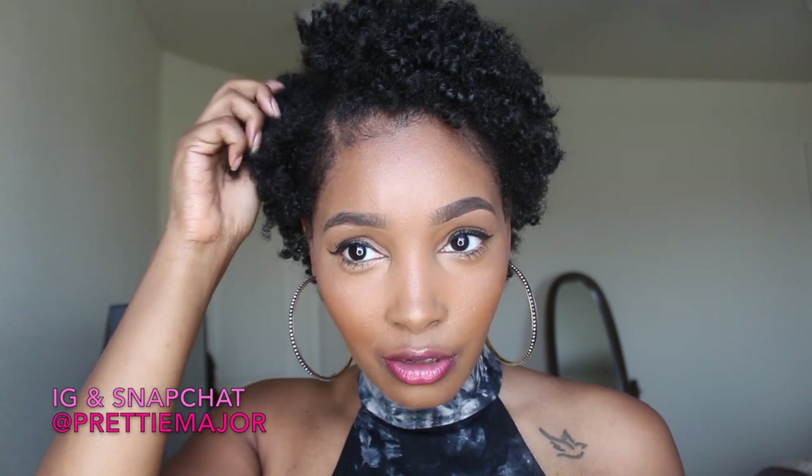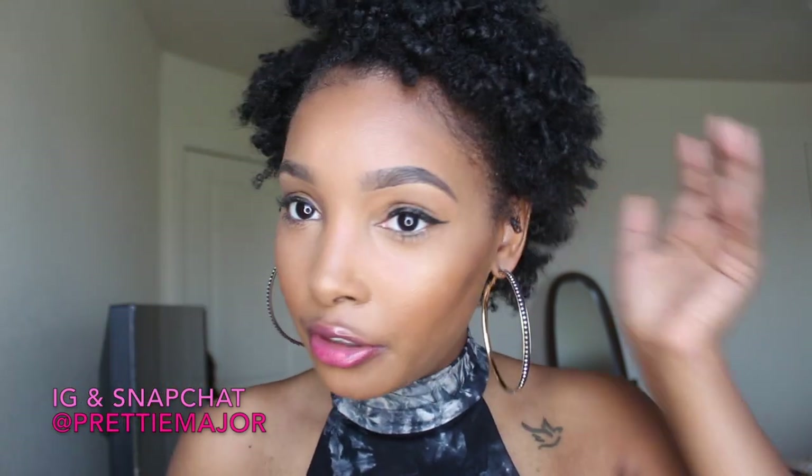The right side is not crunchy — you can tell there's a hold to it, but it's not crunchy. The Miss Jessie's side doesn't feel as moisturized to me as the right side does. You can definitely feel the moisture on the right side. The Miss Jessie's side didn't give me much moisture, but it did give me shine. Both sides have an equivalent amount of shine, so I don't really see a difference there.